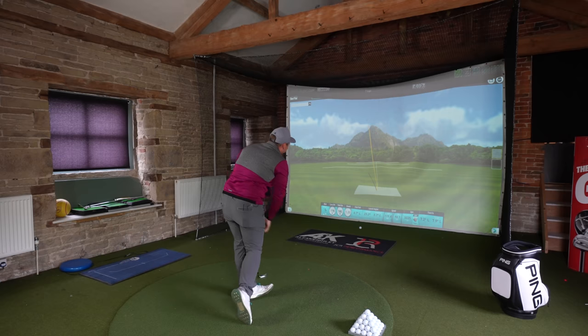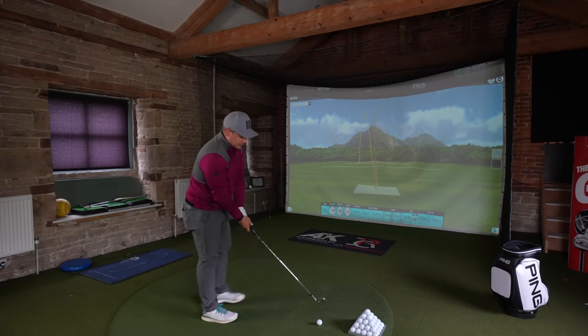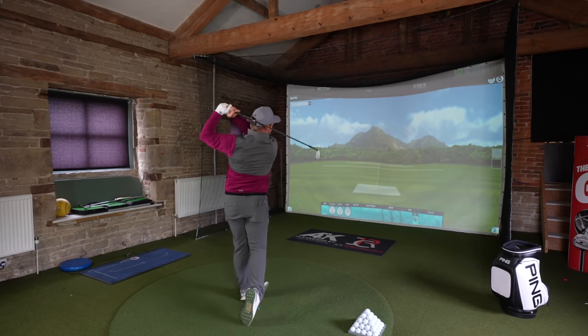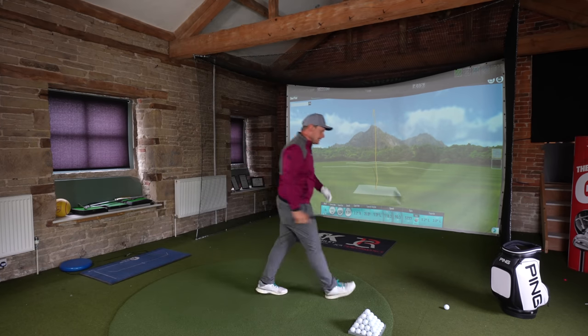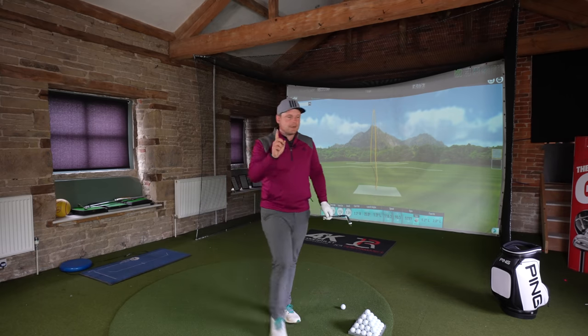That shot there went a little bit left — that's not the one you want, James. That would go left with anything. You've ruined the dispersion now. That's 6 shots here — I thought it was only 5 — but 4 good, 2 bad. Let's look at the 5-iron.